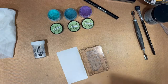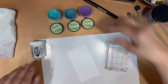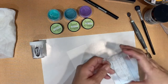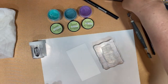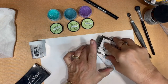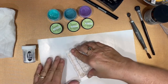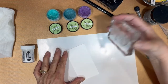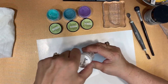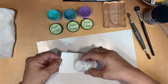WOW bonding powder! The way you use bonding powder starts out the same way you'd use embossing powder. Prepare the surface with the anti-static tool, stamp your image in Versamark watermark ink, and cover it with bonding powder instead of embossing powder.